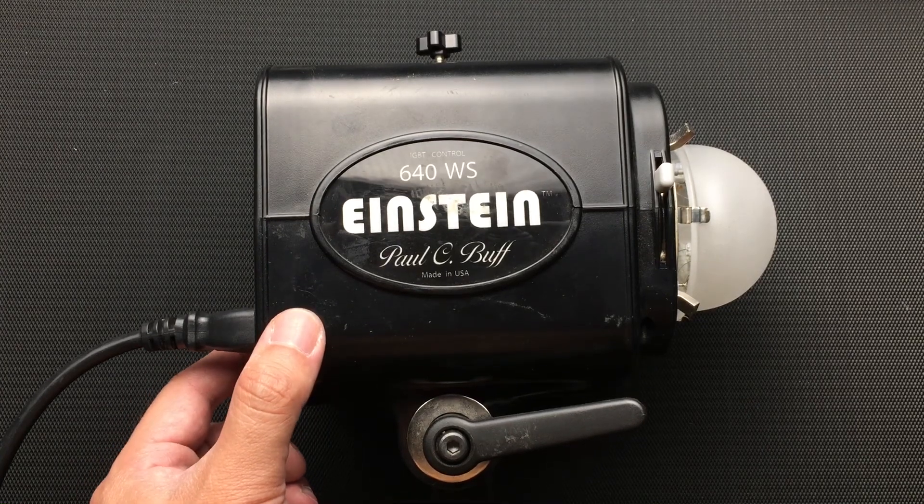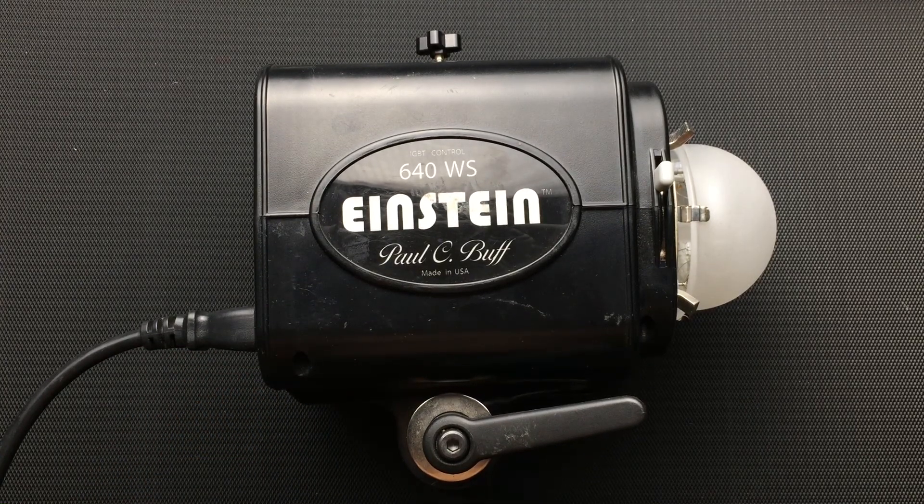I'm going to be replacing the fan out of a Paul C. Buff Einstein E640 because after a bunch of years, the fan starts to sound like this.